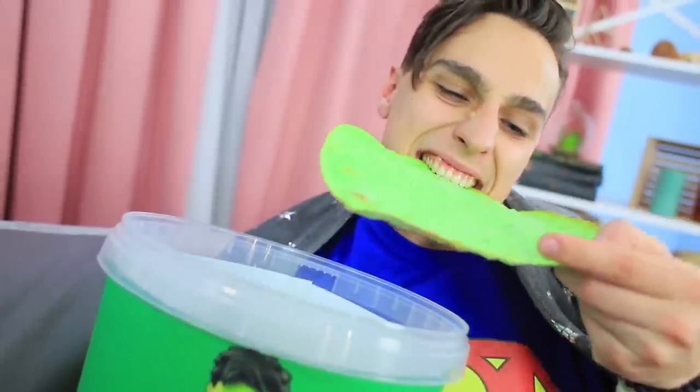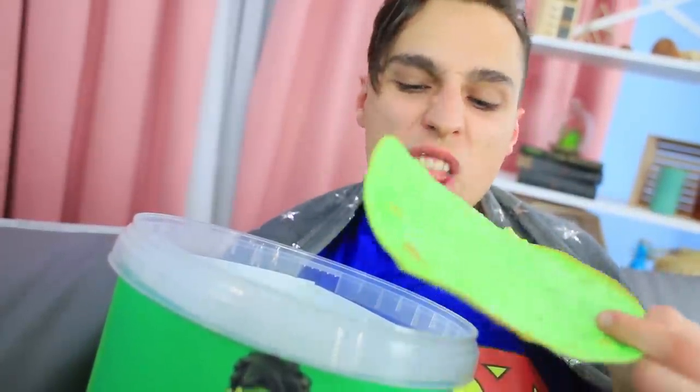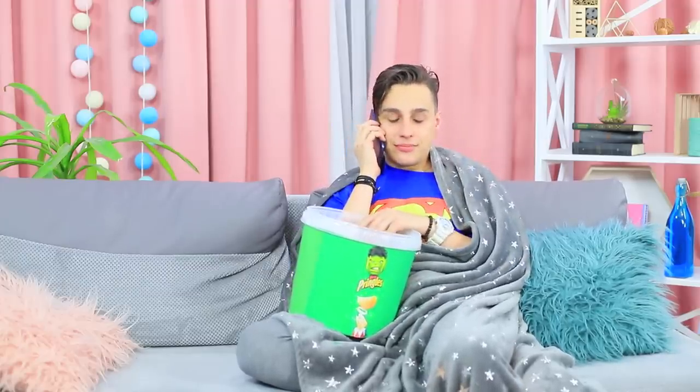Superman, do not eat too many chips or you will turn green and become Super Hulk! These superhero chips give Superman an idea: what if we arrange a superhero versus regular food battle? But we need someone to judge us. I wonder what Black Widow is busy doing today?